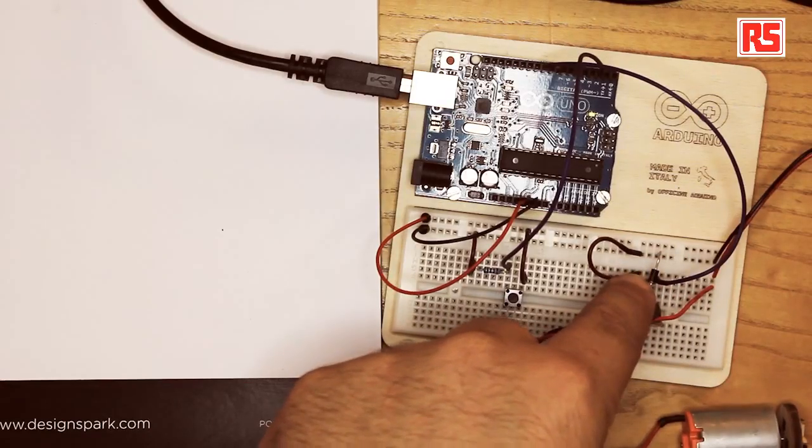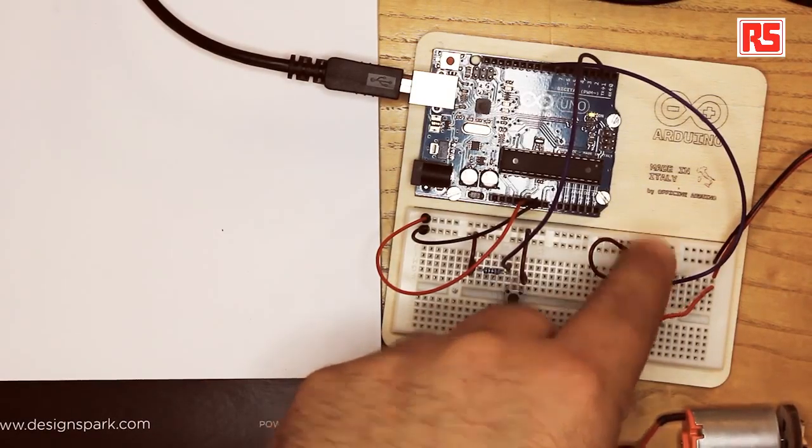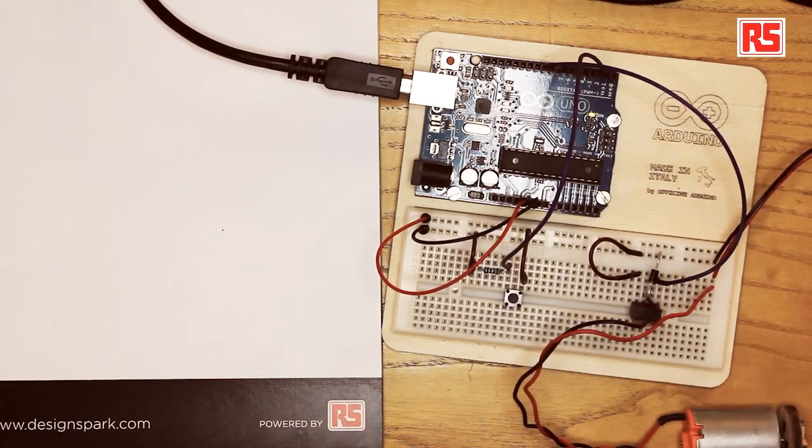Even though the MOSFET is quite strong, it's still sensitive to these negative voltage spikes. So we've added to the circuit a flywheel diode that conducts only when the motor generates these dangerous spikes of voltage, protecting the MOSFET from burning.